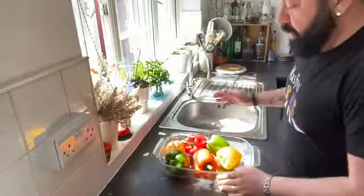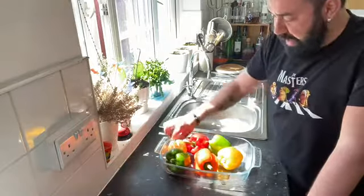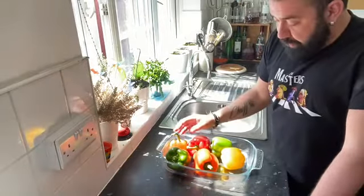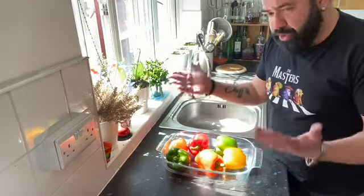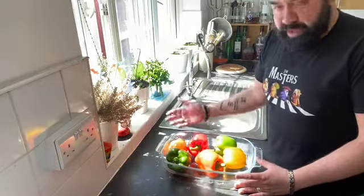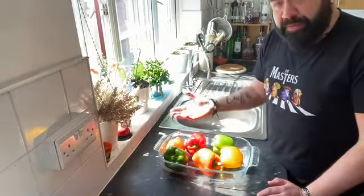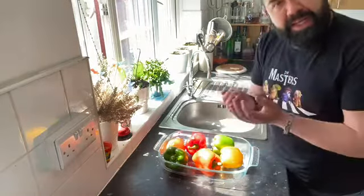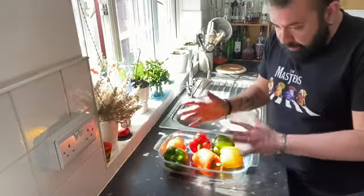This very easy recipe won't take us too long. I have some bell peppers — I have different colored peppers, but you can use just the green, the red, or just the red. I'm going to put them in the oven at 180 degrees for about 40 to 45 minutes to roast them. If you have an open fire, you can put the peppers directly into the fire until the skin gets completely black around.